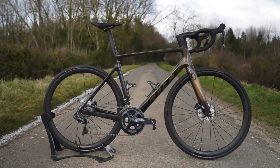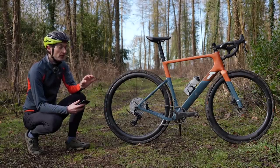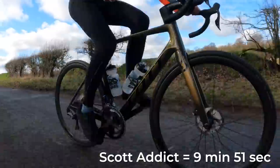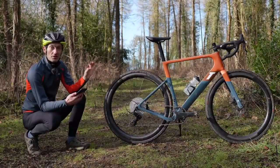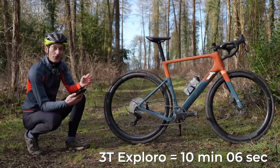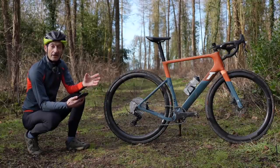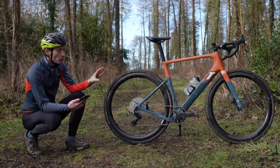I have a Scott Addict RC15 on test at the moment with 28mm wide tires, and I rode a course measuring 5.2 kilometers featuring an undulating road, a short climb, and quite a long descent. On the Scott Addict I took 9 minutes 51 seconds with an average of 31.8 km/h. I then rode the same course on this bike with 28mm Conti tires and it took me 10 minutes and 6 seconds with an average speed of 31.1 km/h — and that really surprised me. You're looking at 7.8 kg for the Scott Addict and 8.2 kg with slick tires for this bike, so not much in the weight difference.